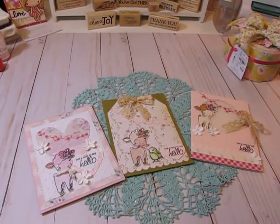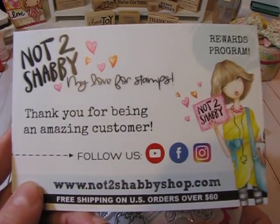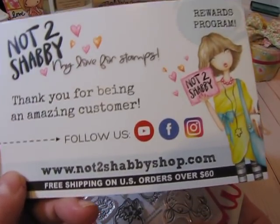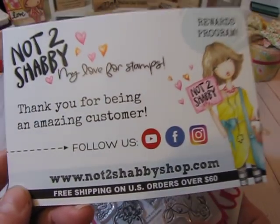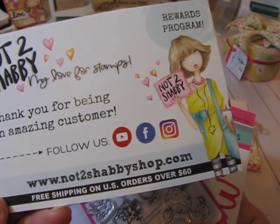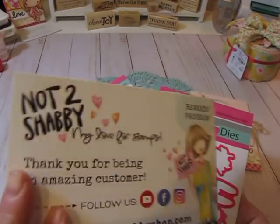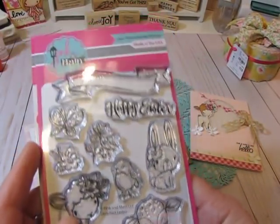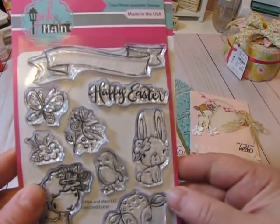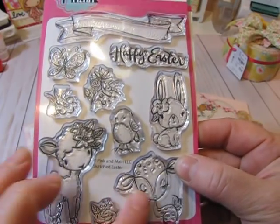Hi everyone, it's Jill, and I'm coming on just to share some cards I made using a stamp set that I purchased from the Not Too Shabby Shop — nottooshabbyshop.com. It's Jamie's store. Jamie has a great rewards program for shopping with her, and she also offers free shipping on orders over $60. This is what I ordered from her.